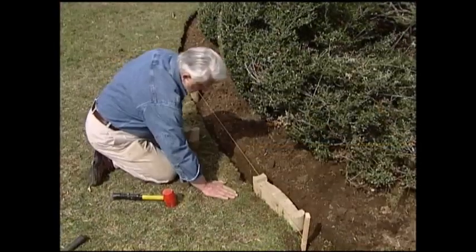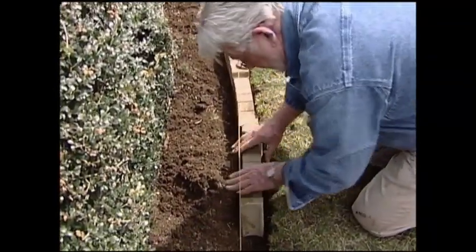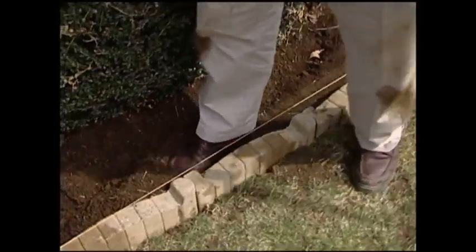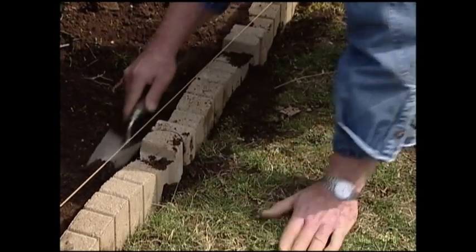Set the remaining blocks in position and tap them with a mallet to get them flush with each other and even with the twine. Next, backfill behind the blocks and compact the soil with a tamper or your foot. If you have gaps in the front, fill and compact those too.